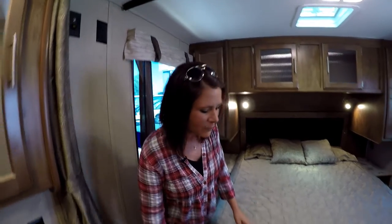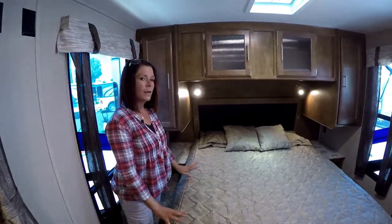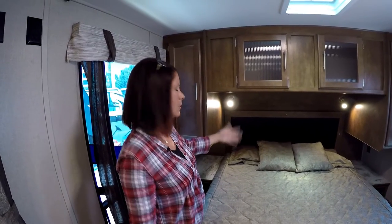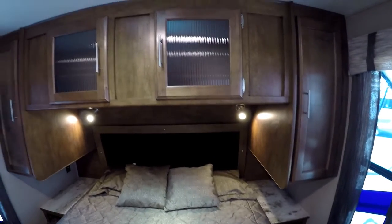Here in the bedroom the first thing I like to show you is the locking safe, so you can put your personal items in there and they'll be safe while you're out camping. The queen bed — on each side of the bed you have 12-volt plug-ins, so if you want to charge your phone or you have a breathing apparatus you can use those. There's also the LED spotlight for reading at night time, and plenty of storage back here.